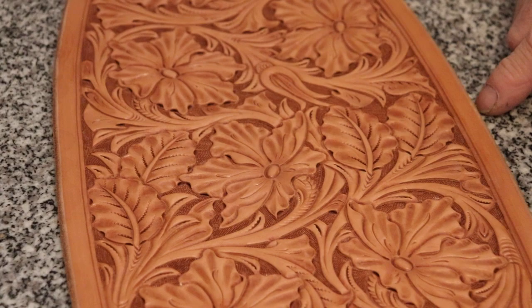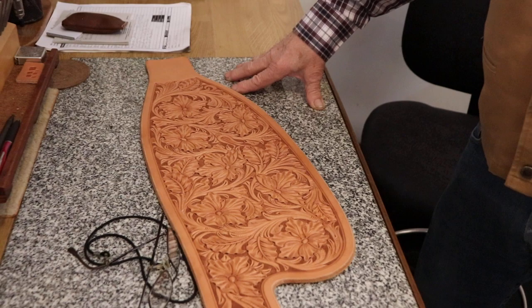Tell us a little bit about what you have here. Well, this is a fender design — just a display design, actually — to show people what I do. So these flowers are all drawn freehand. These are my design; I've designed all of this.